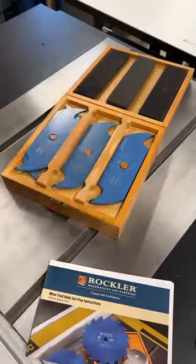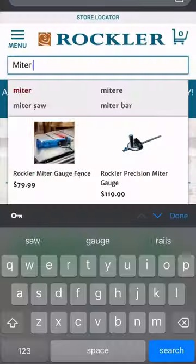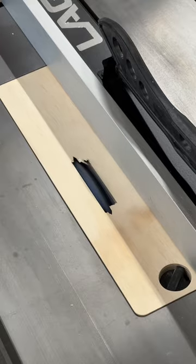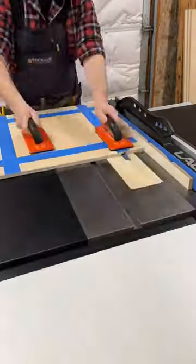The secret to Rockler's Miterfold Datoset Plus is this unique profiled miterfold blade. Set the stack to the right material thickness — there's a guide included and a really easy calculator on rockler.com. This unique blade has a unique process, so thoroughly read the instructions and have a fresh zero clearance insert plate ready. Be aware that it won't work with saw stops or other flesh detection technology.